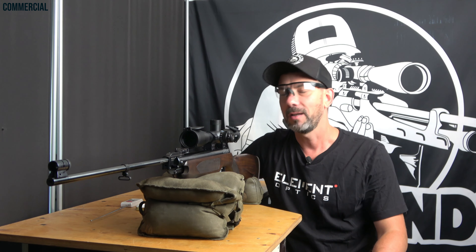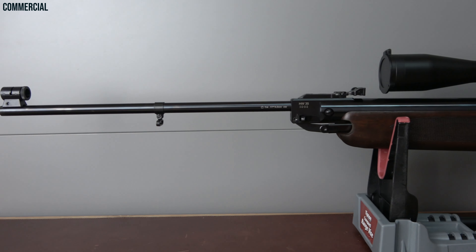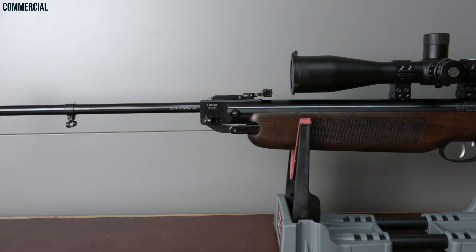Servus and thanks for dropping in. I have to admit that was a different intro — I honestly admit it. But that's what it's gonna be today: my declaration of love to the Weihrauch HW35E.